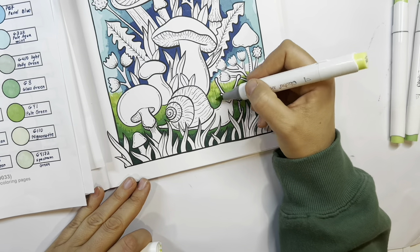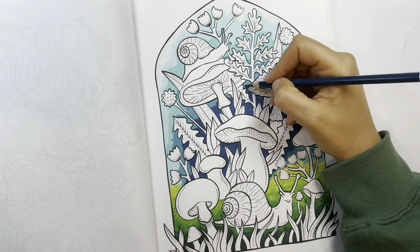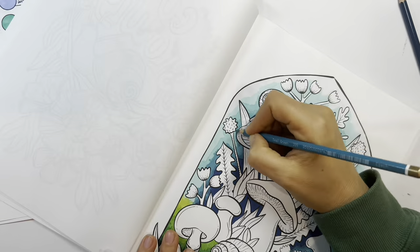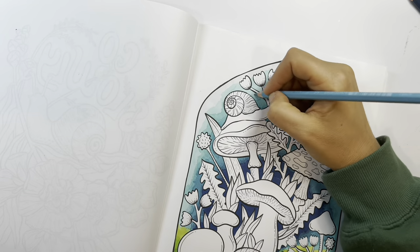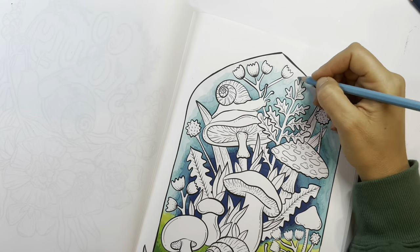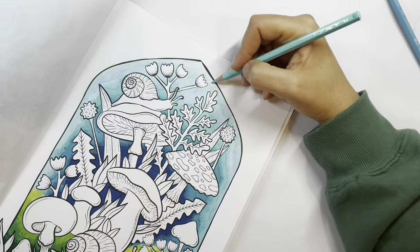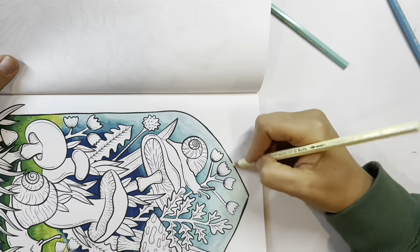I will smooth out the borders of the colors later with pencil. Now I'm doing a little bit of pencil work to smooth out the border. These particular pencils are my Koh-I-Noor Polycolor pencils, but I also use my Caran d'Ache Supracolor pencils later in the video. Using some lighter blues now.